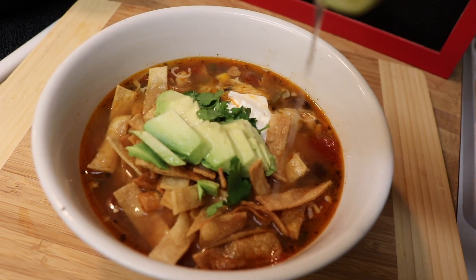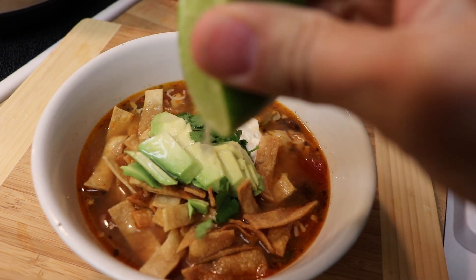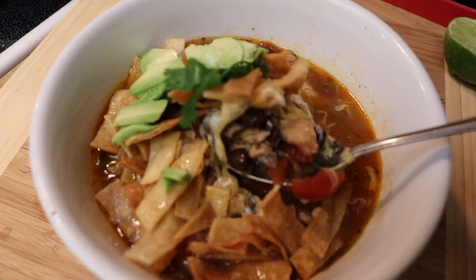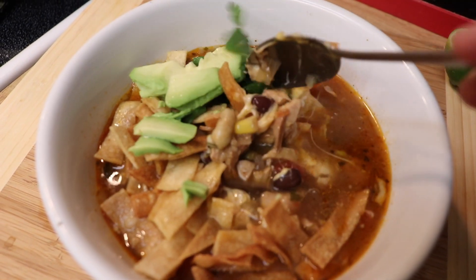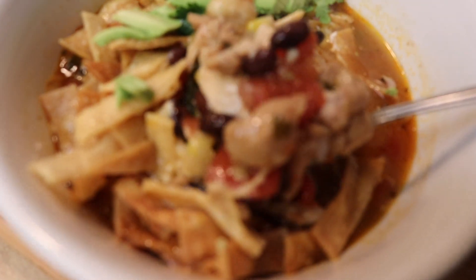Garnish with some cheese, sour cream, avocado, a little more cilantro, and some lime juice — and we're all set. Oh my gosh, it makes my mouth water. This is so delicious and I really hope you guys try it out. If you enjoyed this video, leave a thumbs up and any comments or questions down below. Make sure to subscribe and I'll see you guys on the next one — bye!